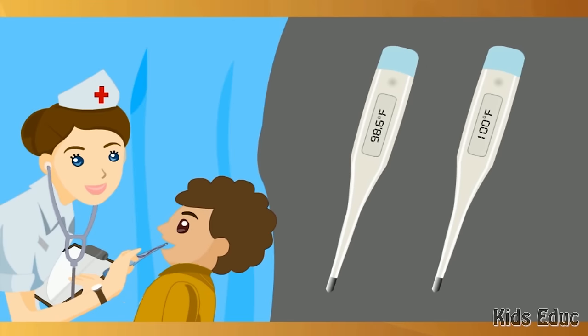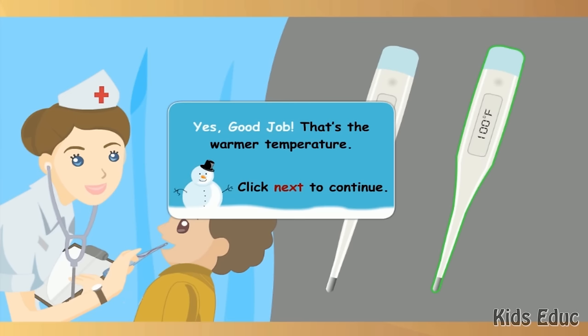A parent, doctor, or nurse may check your temperature when you are sick. That is what Nan the nurse is doing. When the body gets hot, it is called a fever. Look at the two thermometers and click on the one that is warmer. Yes, good job. That's the warmer temperature.